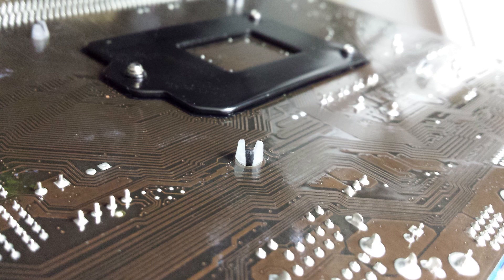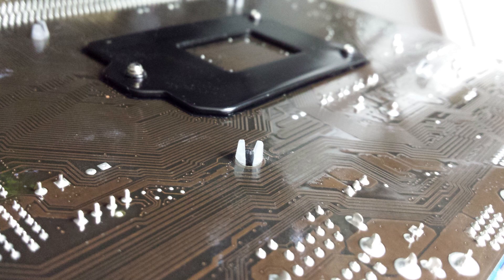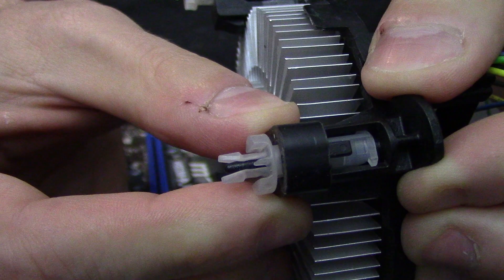Hi there, welcome to Fast Tech. Have you ever tried to apply an Intel stock cooler only to have one of the pegs make it halfway through the hole, stubbornly refusing to go any further? If so, allow me to show you a quick way around this problem with my ugly ass fingernails all blowed up as fuck on the screen.